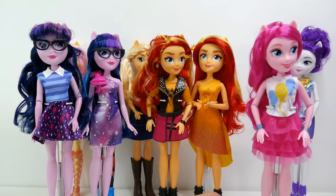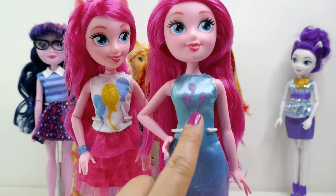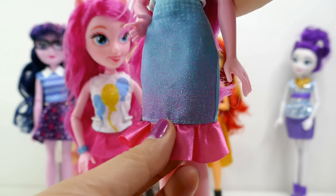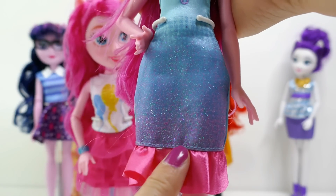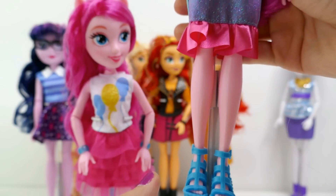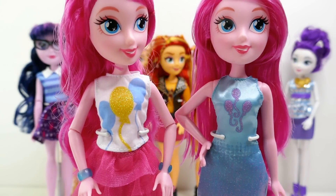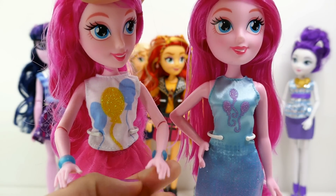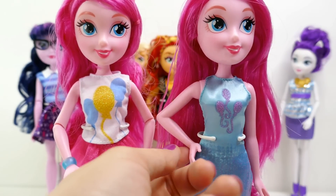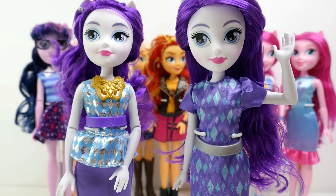Next we have Pinkie Pie in her brand new dress. Her balloons are right here on her chest. It's a really cool blue dress — satiny on top and glittery on the bottom, with pink ruffles at the hem creating a gradient from light pink to darker pink. She's wearing the same pair of shoes as the first version. In this version she does not have bracelets — the previous version came with two blue bracelets. Her hair is not styled, just left straight. One elbow is bent and one is straight.